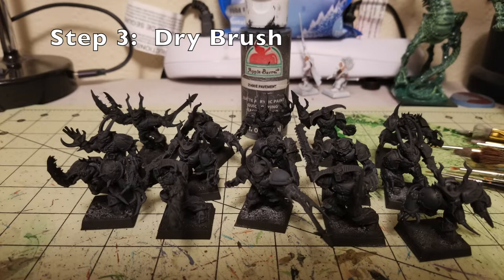Step number three is a dry brush, and we're doing a really heavy dry brush with Pavement by Apple Barrel Paint — it's a very, very dark gray. You've seen me use Pavement quite a bit on this channel. It's already brought up a lot of detail on the raised surfaces. It's an off-gray color that's almost black but just light enough to create a difference, and it also adds some dimensionality to your miniatures.